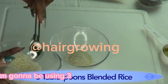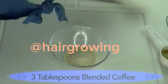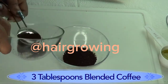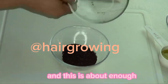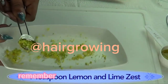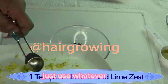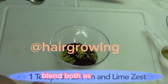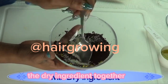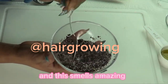I'm going to use three tablespoons of the blended rice, three tablespoons of the blended coffee, and about one teaspoon of the lemon and lime zest. Remember, if you only have lemon or lime, just use whichever you have. We're first going to mix the dry ingredients together — mix well. This smells amazing!